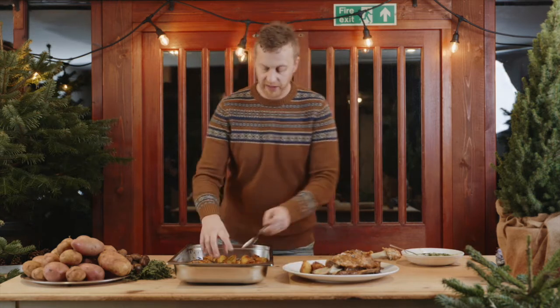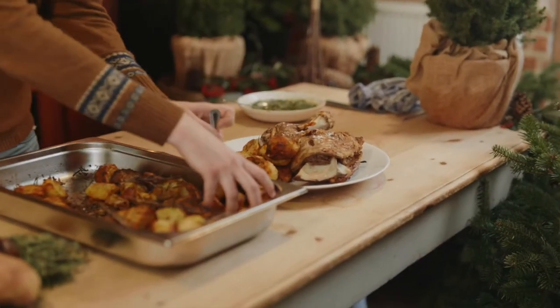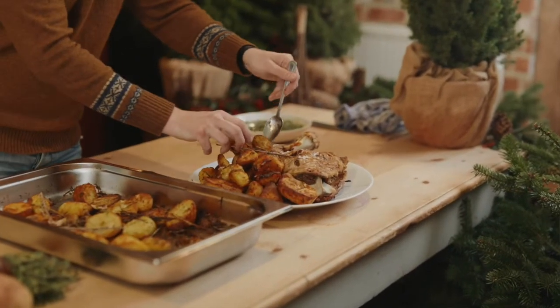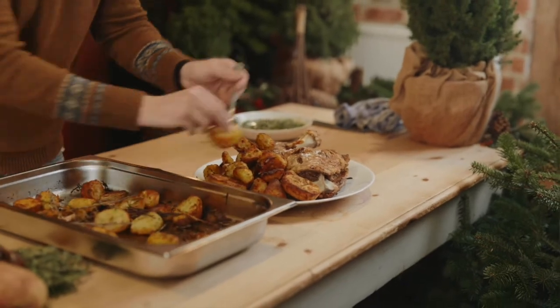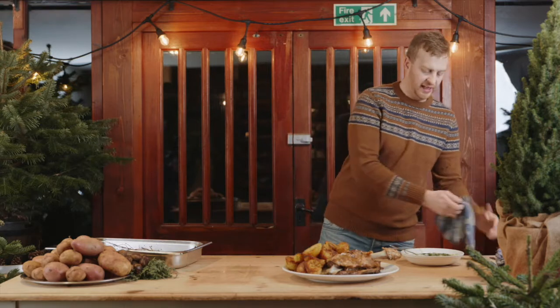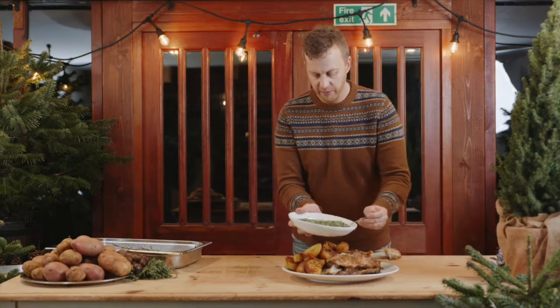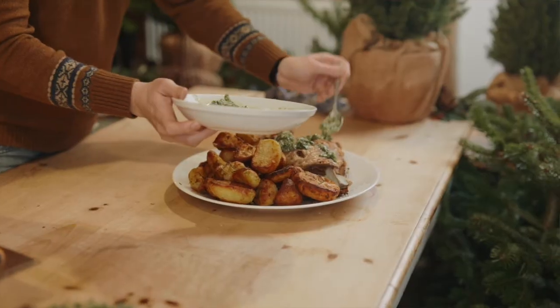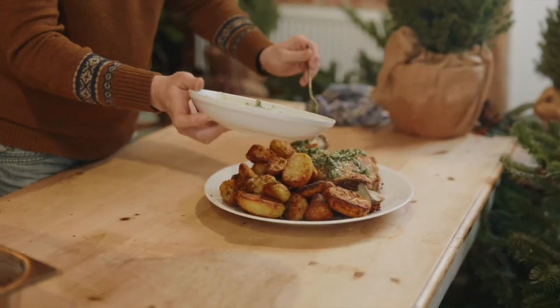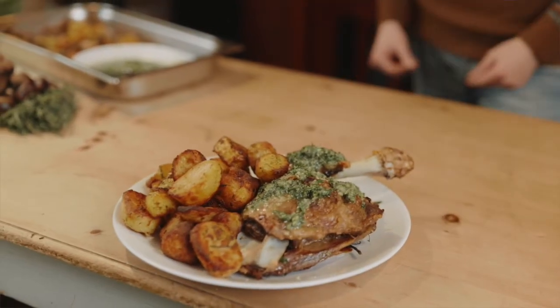We've got our mint sauce from earlier — so this is how it goes in my house for Christmas day. Everything goes in the middle, everyone helps themselves, which means it's one less thing for the chef to do. Pile up all your potatoes on this side, pull this out of the way, then add your mint sauce — you can keep it on the side but I just put some nice healthy spoonfuls on top so it starts to warm through with the lamb. And there you go — that's what Christmas looks like in my house. Merry Christmas!